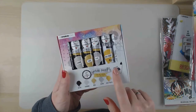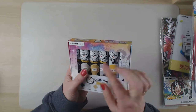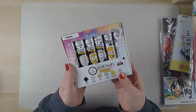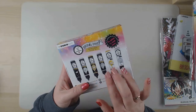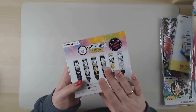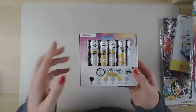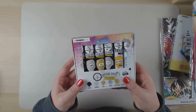I also bought the glitter sets - the special effects acrylic paints. They're glitter paints, and there are two golds and two silvers, so I really want to see what the difference is between them. I'm hoping I can show you that in a future video.